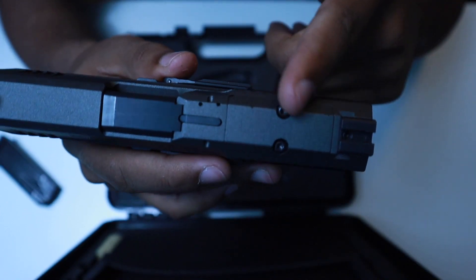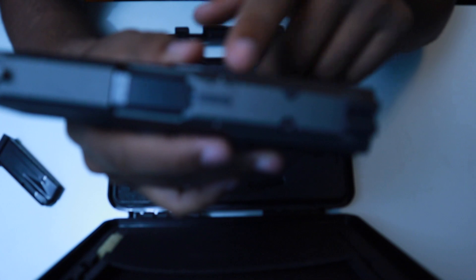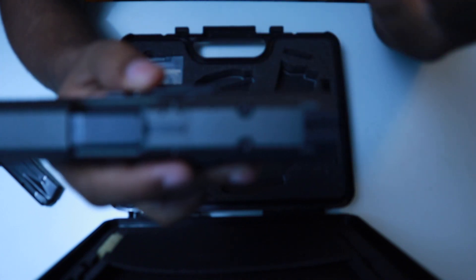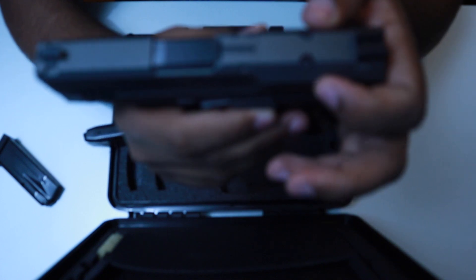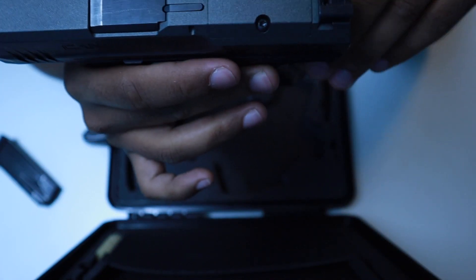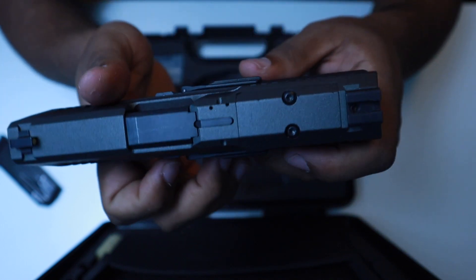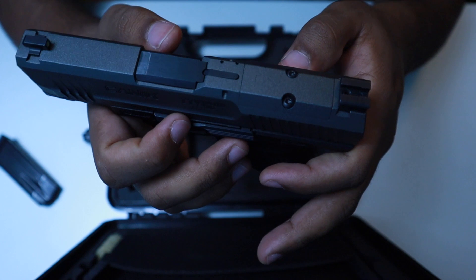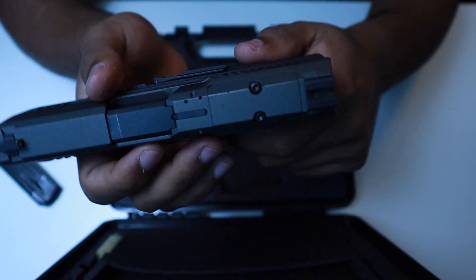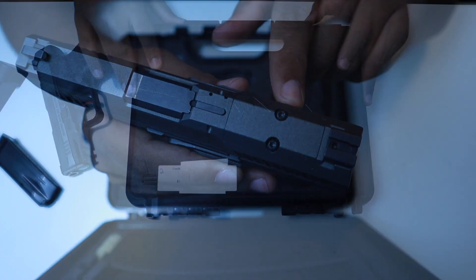This gun comes with a pre-cut slide for an optic. Unfortunately you can only really mount two optics: the Shield RMS, which is a micro red dot, or the SIG Romeo Zero sight, which is currently on back order everywhere as of the time of this review — around March 2nd. I will be getting an RMS when those are back in stock.